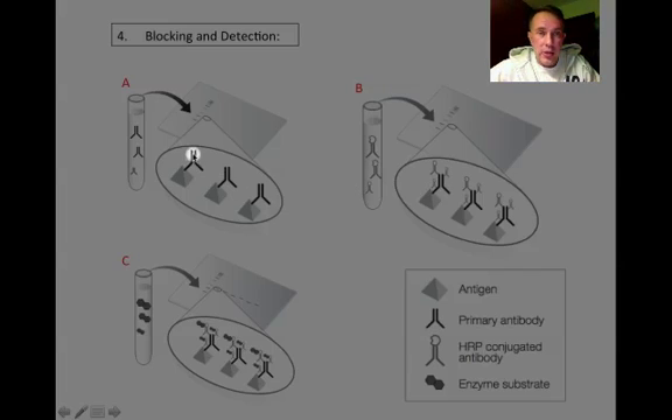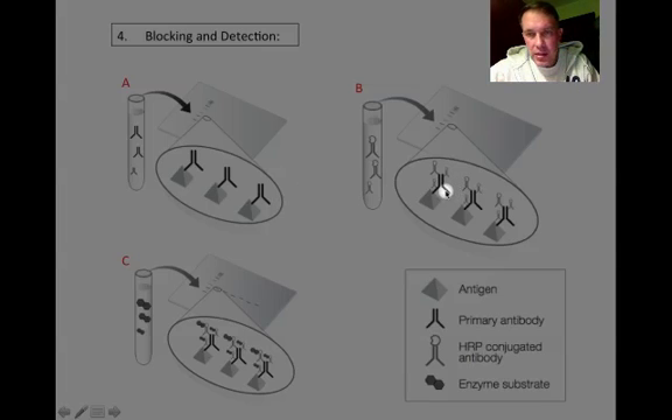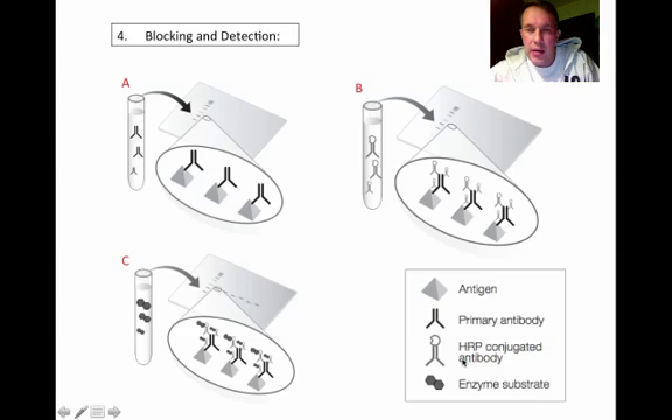The primary antibody sticks to the antigen on the nitrocellulose membrane. Once we've bound the primary antibody, we wash off the extra, then add a secondary antibody which is specific to the primary antibody and also has a reporter enzyme conjugated to it. In this case we're using horseradish peroxidase — that's what HRP stands for in the HRP-conjugated antibody. That secondary antibody recognizes the primary antibody as its antigen, so wherever there is primary antibody bound, the secondary antibody will also bind.